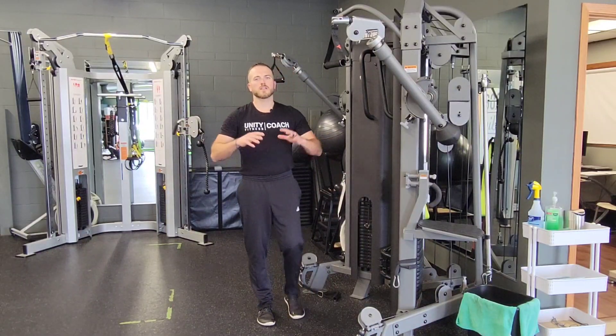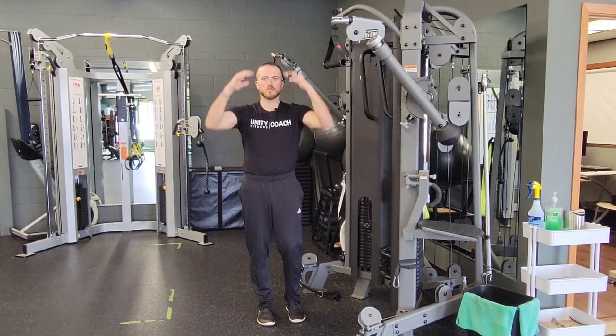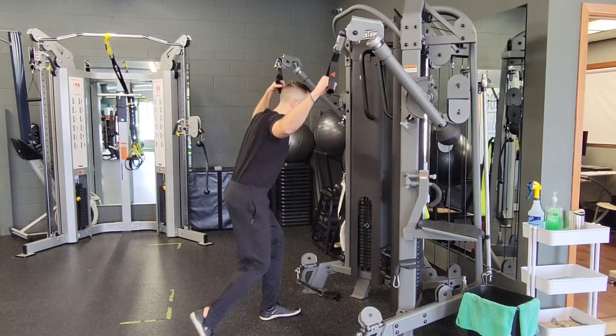For a cable tall kneel neutral grip to underhand grip, when you go into your pull down position — your tall kneeling position — the hands will start towards each other and they'll finish facing you, like you're corkscrewing and you're pulling that weight into you.